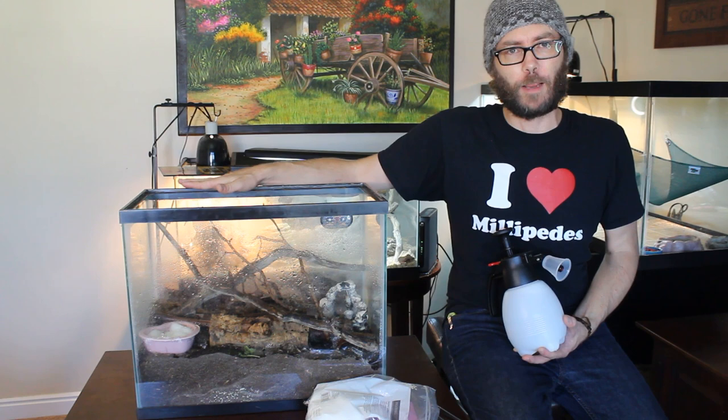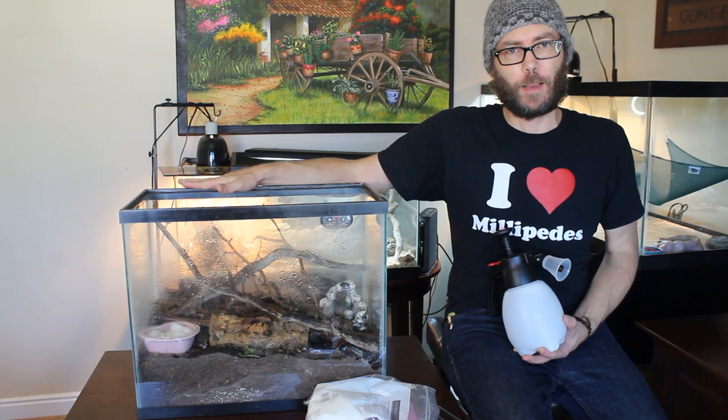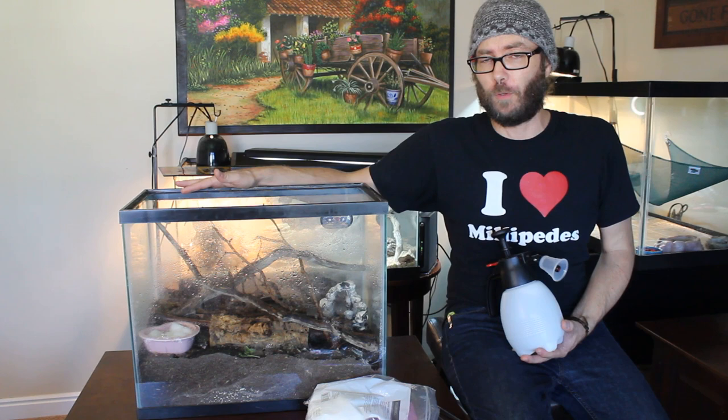So that's the desert ones. I highly recommend getting an Orthoporus ornatus, but I'm also going to show you some tropical type, humidity-level millipedes. That'll be my next one.